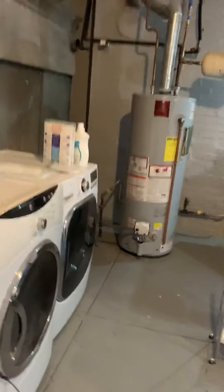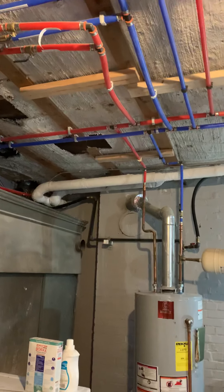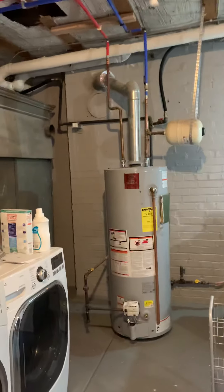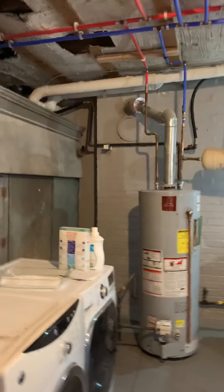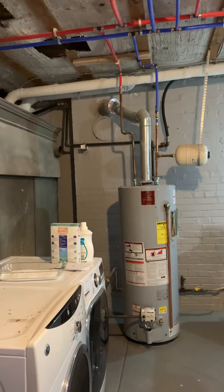Got a water heater here — 2016, previous owners had done all the work, no liner was put in place. Currently this water heater feeds the whole house, which is five full baths, one half bath, one shower with a rain head, one shower with two shower heads.